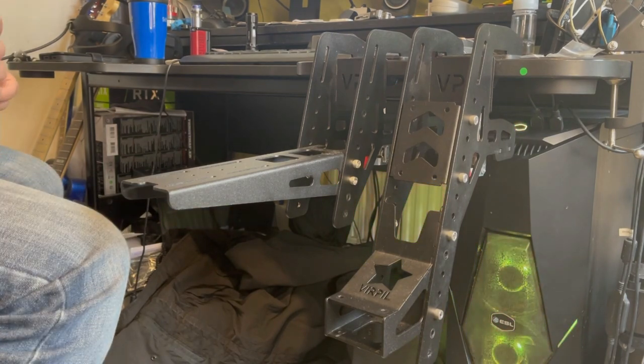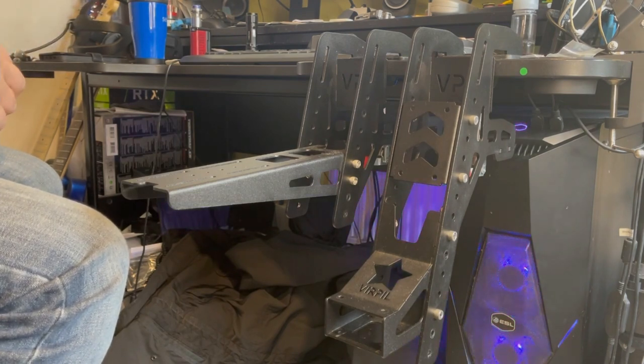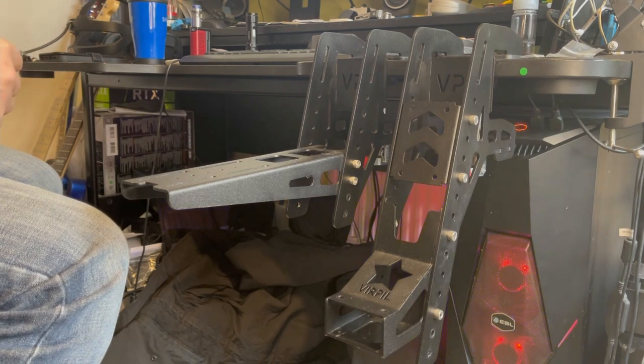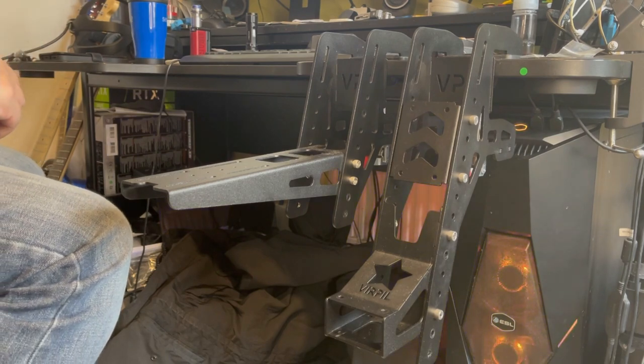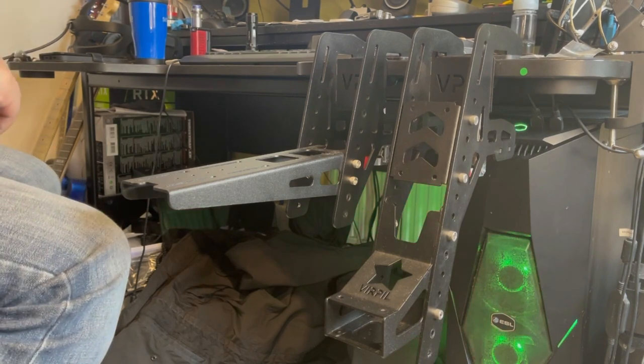These mounts are not just restricted to Verpal's own grips, bases and throttles — you can use the Thrustmaster Warthog HOTAS and any other HOTAS that you can screw into the mounting plates, with the use of an adapter, which I'll just flash up here with their prices.